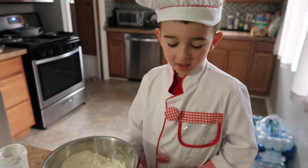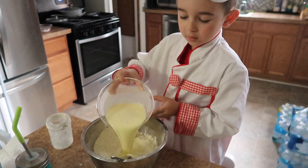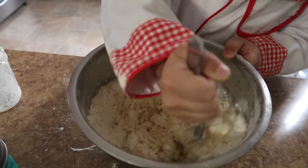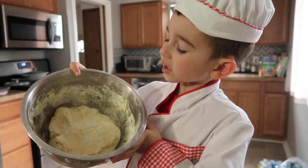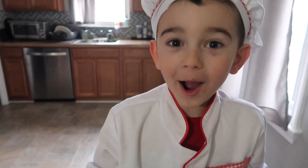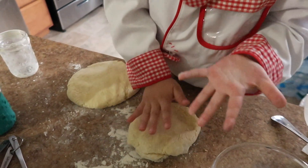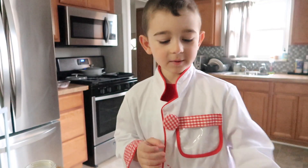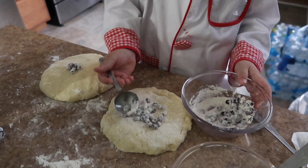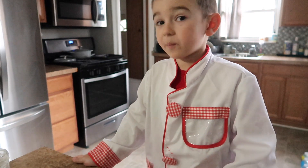Now we have the flour mixture and the egg mixture. We're gonna put the egg mixture into the flour mixture. Now mix mix mix, which is the hard part. It's getting smushy. We're gonna cut it in two pieces — let's do some karate. Now we're gonna make two circles of these, about six inches. Smush smush smush. Now we're gonna put blueberries — they're all smushed up and ready to roll. Just sprinkle them on top of one of the layers. Now we're gonna pack the blueberries in there but not smush them, okay.